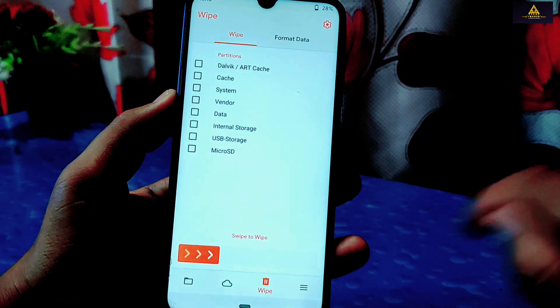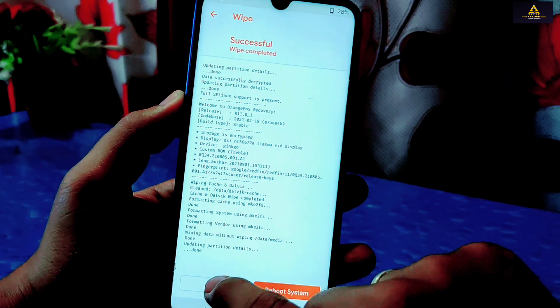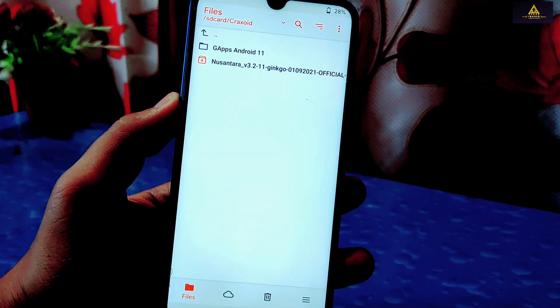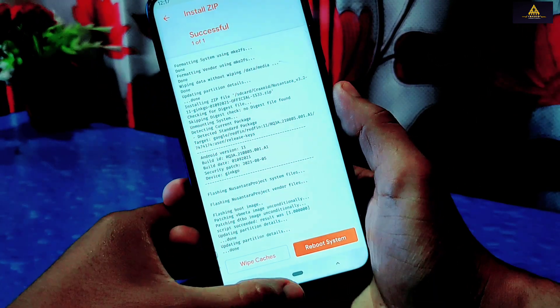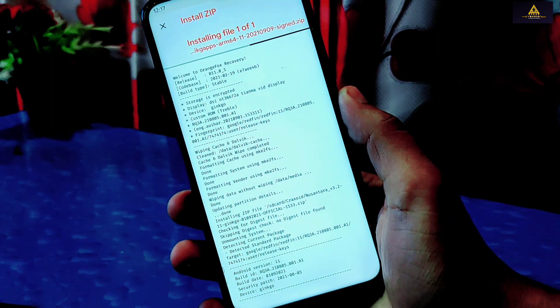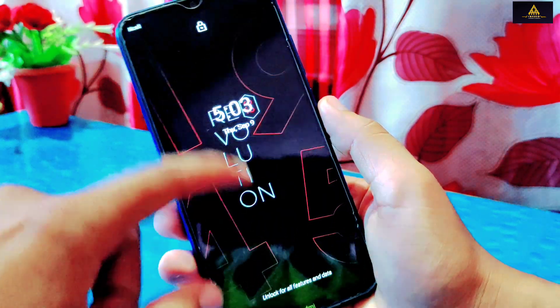Go to the wipe section and select Dalvik, cache, system, vendor, and data, then swipe right to wipe them. Once completed, go to files and select the Nusantara Project ROM file that you downloaded, then swipe right to confirm flash. This will take some time. After flashing the ROM, go back and select the GApps file and flash it as well. After flashing GApps, click reboot system. If your phone gets stuck in a boot loop or returns to custom recovery, you will need to format your phone and redo the process. That's how you install Nusantara Project on your device.